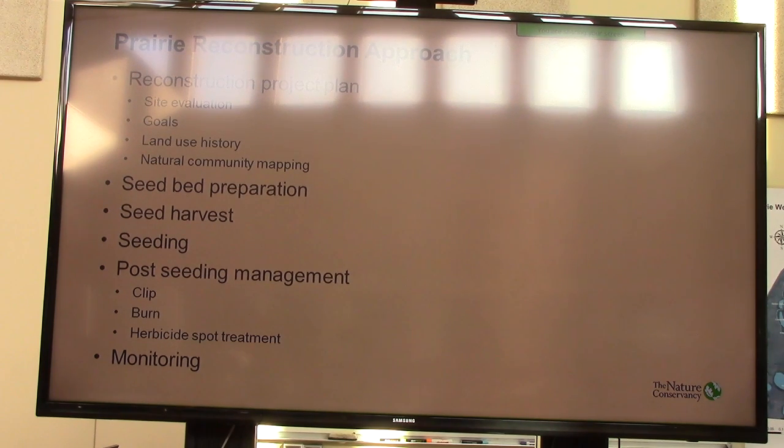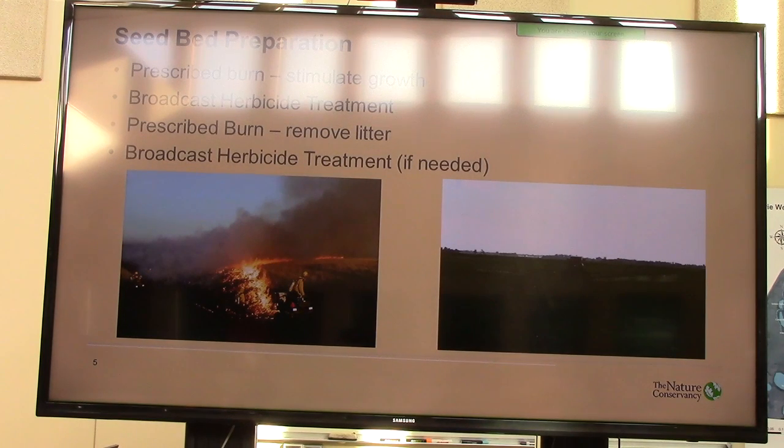Seedbed preparation is a piece of it. Seed harvest — I'm going to talk about what we do there. Post-seeding management was one of the questions, and monitoring. So seedbed preparation — what does our standard, sort of my go-to look like?